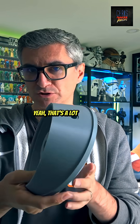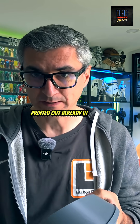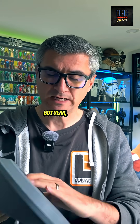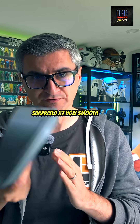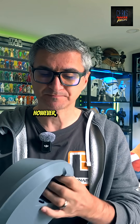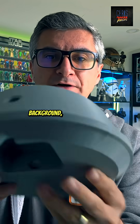So going forward I might actually just start using PLA rather than ABS for a lot of things. I've got a lot of things already printed in ABS for the next builds, but I was quite surprised at how smooth the PLA was compared to the ABS, which is really interesting. However, you can see there I have the hole in the background which goes all the way through.